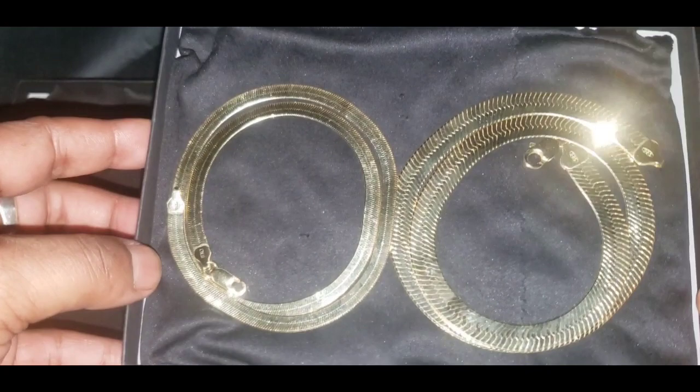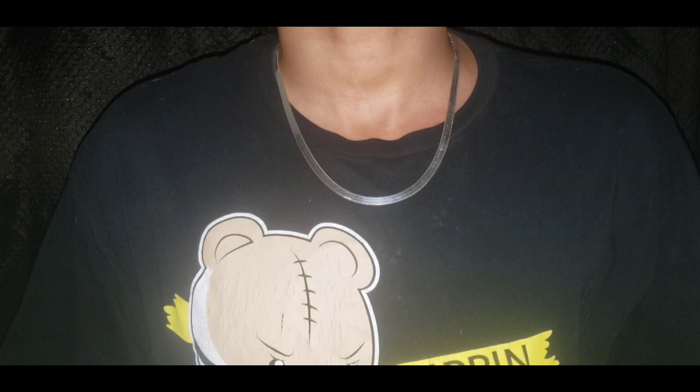Now it's time for the neck profile. This is how the 20-inch 6mm looks sitting around my neck. This is the flash test.